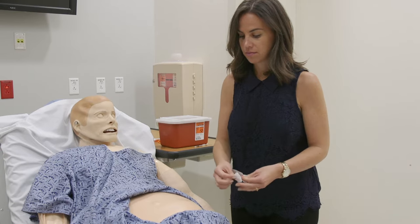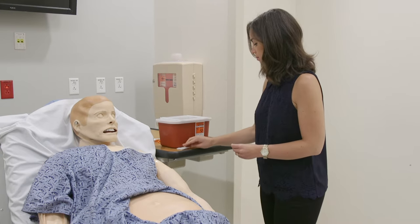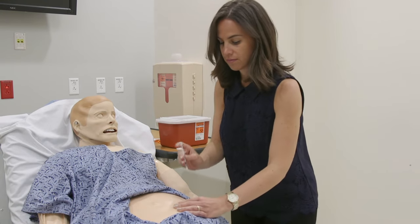Wipe your skin with an alcohol pad. Dry off any excess alcohol on your skin before injecting. Do not inject through clothing. Pinch a fold of your skin between your thumb and finger.